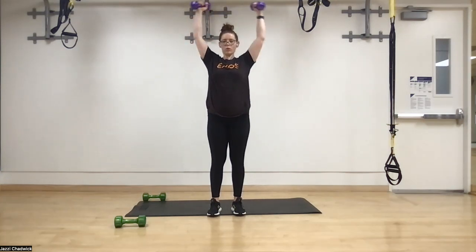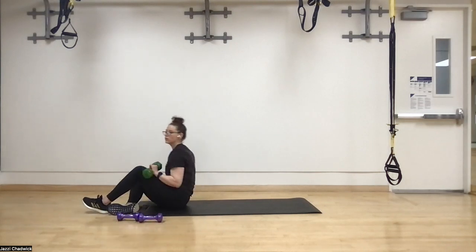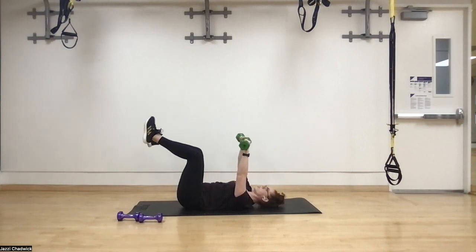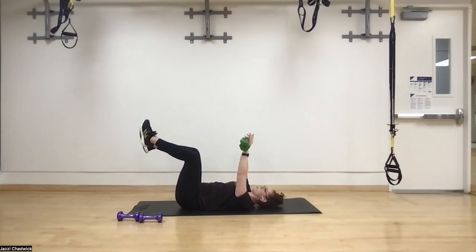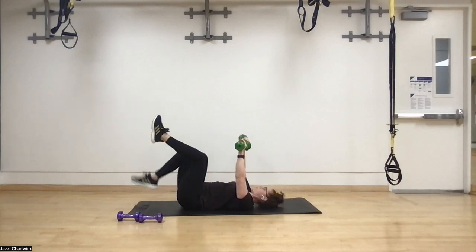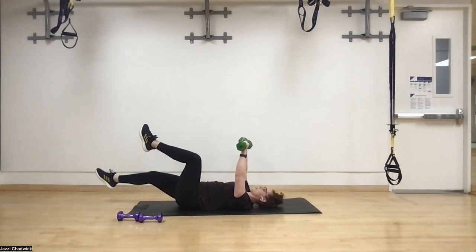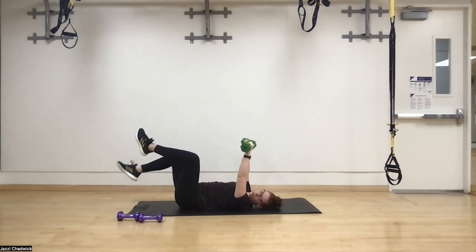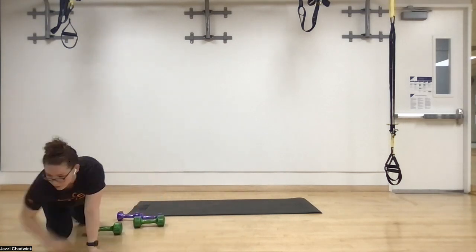Dead bugs — three, two, one. Keeping that pelvis tucked, butt to belly button, belly button pressed into the ground. Only go as low as you can while still keeping the back on the ground — if your back arches, that's as far as you go, then come back up. Work within your range of motion where you still have good form. Finish strong — three, two, one. That's it for the circuit!